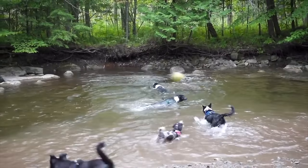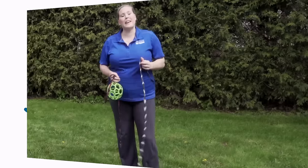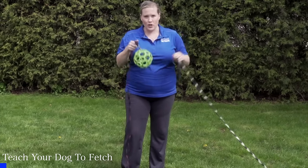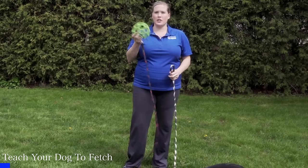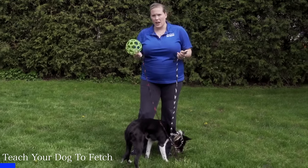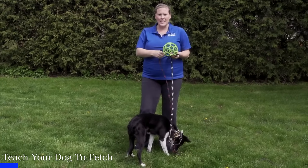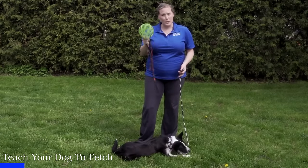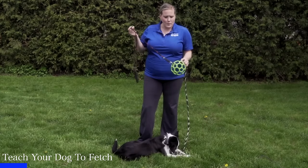Nearly everybody knows that playing fetch is a great way to exercise your dog in a short period of time, but fetch is all about motivation. A lot of people leave comments saying their dog comes back but circles just outside arm's reach. Kale is going to show you how to teach a super motivated retrieve. Before you begin, consider putting your dog on a leash, and also put your toy on a leash so you have control of both variables. Make sure you have an idea of what type of toy your puppy likes — sometimes dogs don't like to retrieve because they aren't motivated by the toy you're using.